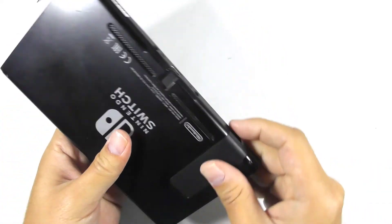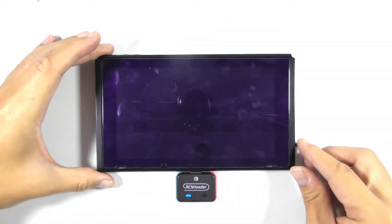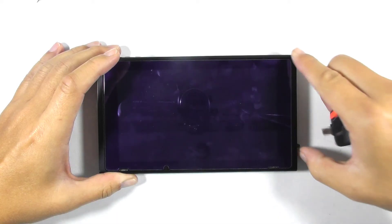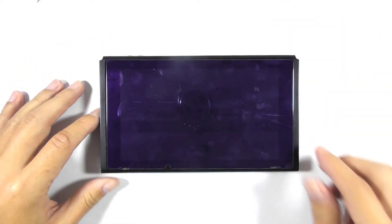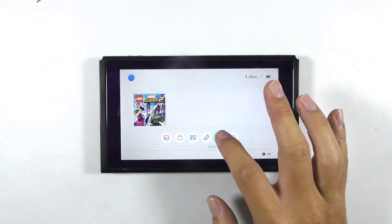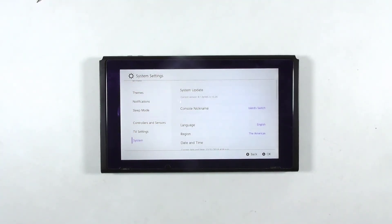Now let's do the final check. Re-insert the microSD card into the console, then boot Hekate. The console is now back to normal. Please note that this solution might not work on your console since there are a lot of causes and possibilities of a not working console. But I'm glad I have fixed this console and hope this guide can enlighten you to repair your broken Nintendo Switch. Thank you for watching and have a nice day.